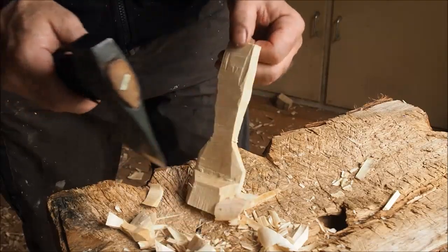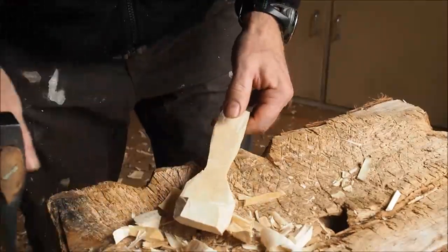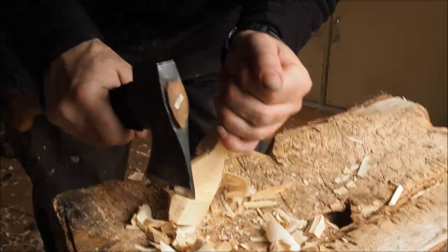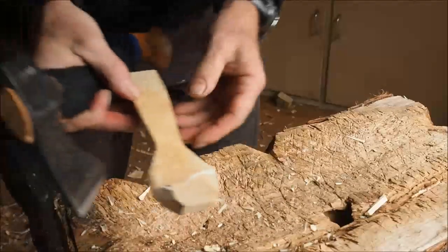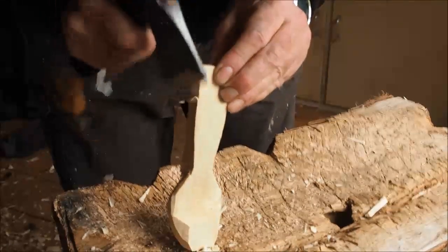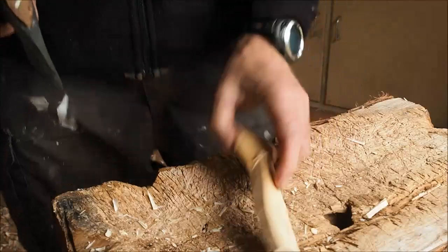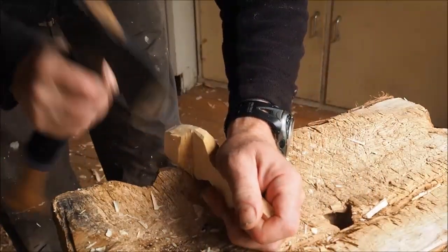Nice grain in this sycamore — maybe you can see it. And around the bowl a little bit more at this point. I'll leave quite a lot of the finishing of that. I can see I've got a funny asymmetry up here — take that off. Then I'm going to clear the front of the bowl.